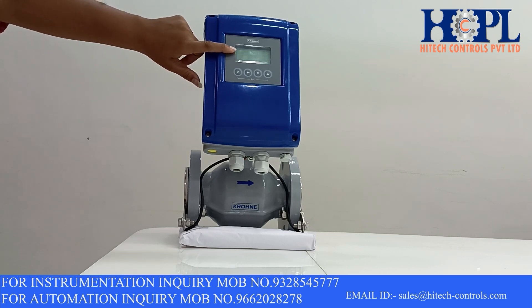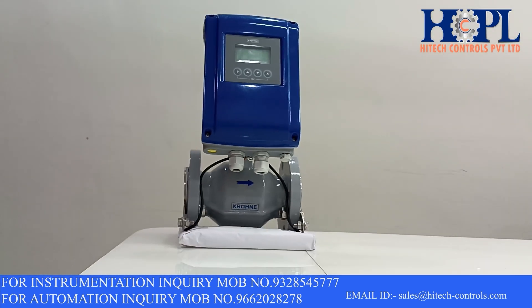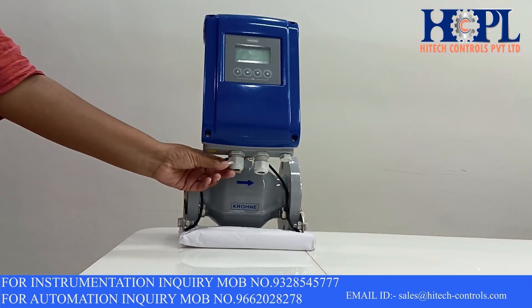This device has a large LCD display screen which is fully programmable. Four push buttons are also provided for configurations without opening the housing. Various parameters can also be read from this display like actual flow rate, totalized flow rate, flow direction, flow velocity and conductivity.